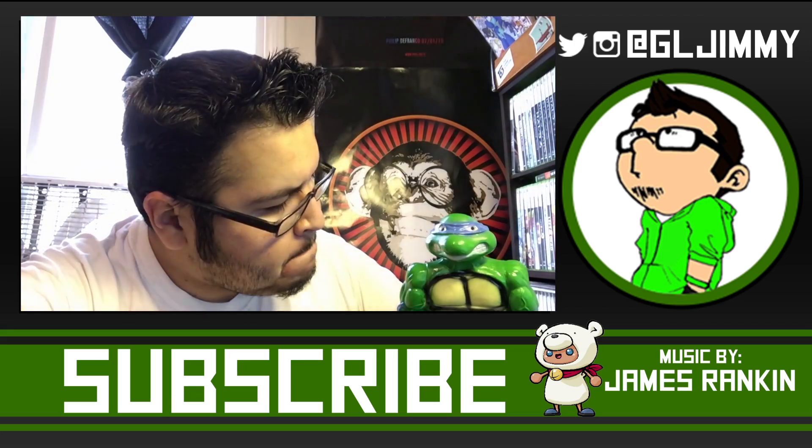Anyways guys, thanks again — I will see you hopefully next week with another video. Until then, FTBA.